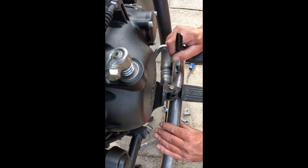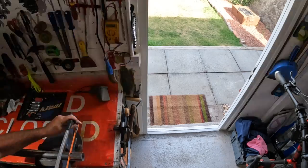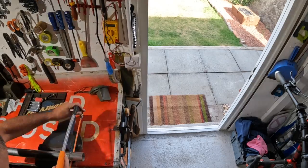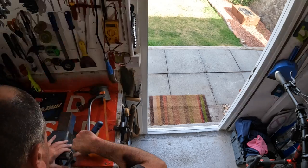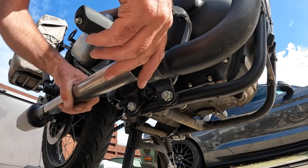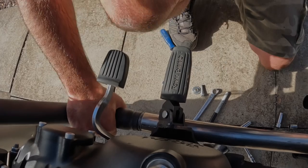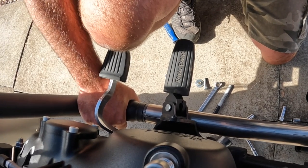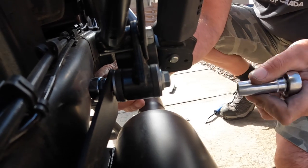I put that on, roughly measured it, marked it, cut that off in the workshop. It was just a bit tight to get over the front pipe, so I cut a couple of slots in it, knocked it open a bit with a flat screwdriver, and as you can see, with a rubber mallet and a bit of patience you can soon knock it on.